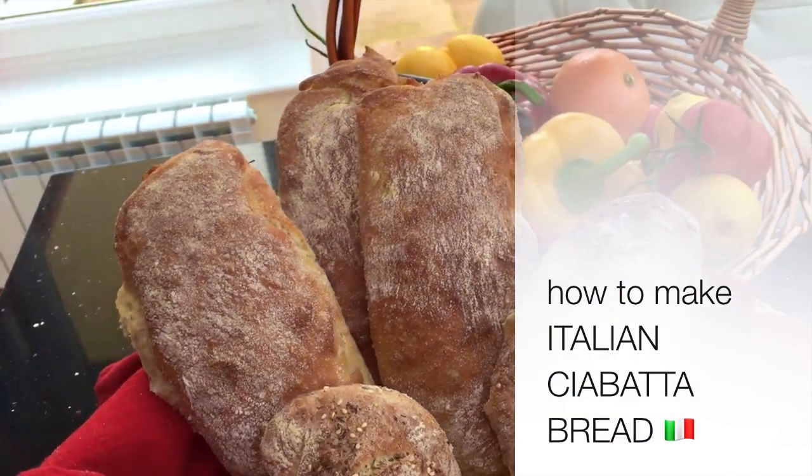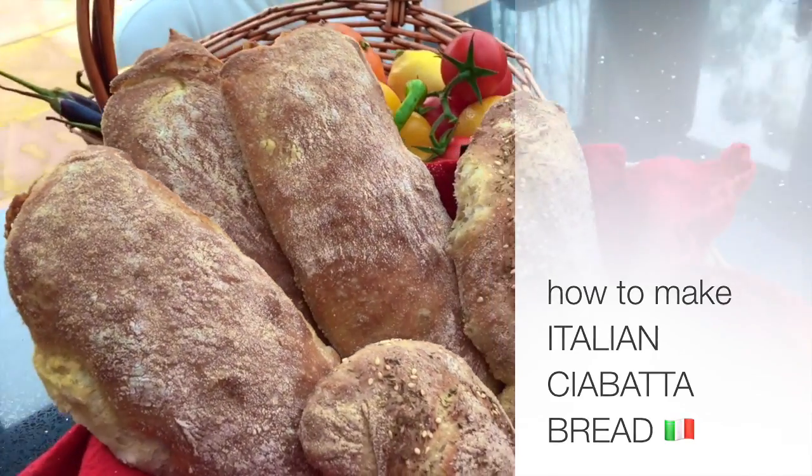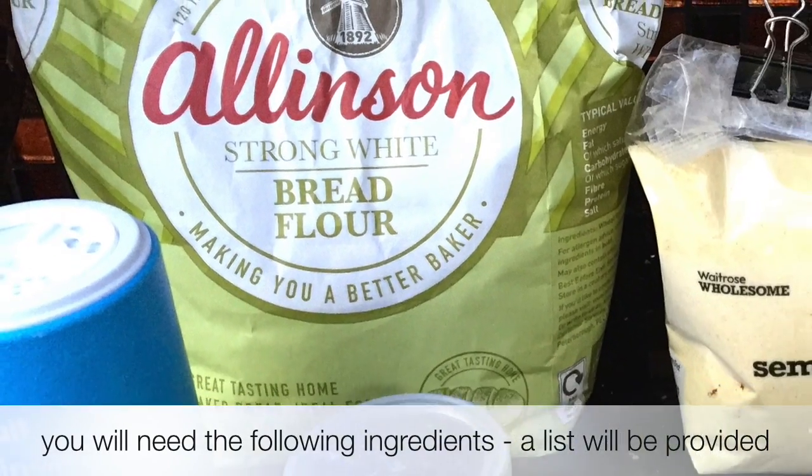How to make Italian ciabatta bread. You will need the following ingredients.